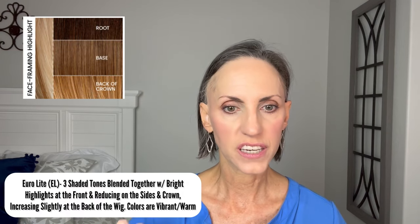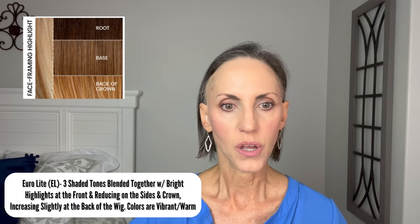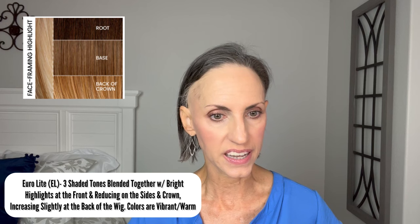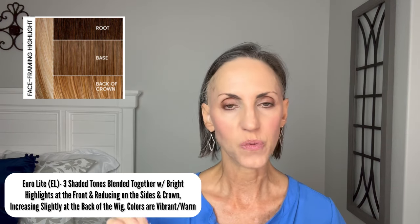So let's start taking a look at this wig. This is Beach Wave Magic, and I know it's been a really popular style. These are heat-friendly fibers on this wig, and this is in their new Urolite color 12228. I believe they came out with three of these new Urolite colors. The description says there are three shaded tones blended together with bright highlights at the front, reducing on the sides and crown, and increasing slightly at the back. Colors are vibrant, warm, and spectacular. This one is a 12, a 22 rooted with an 8.